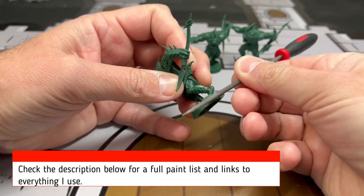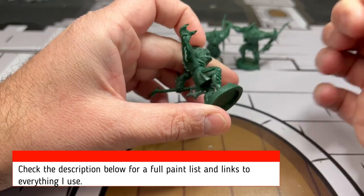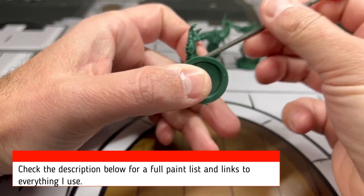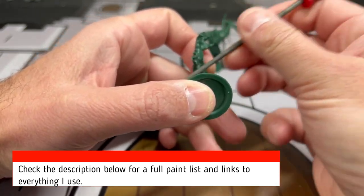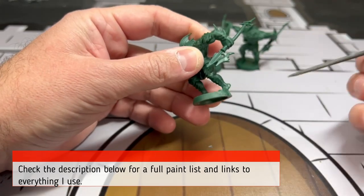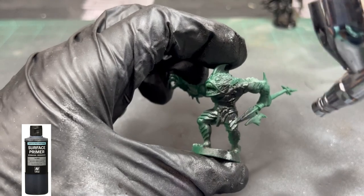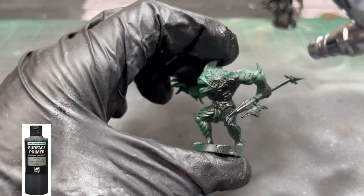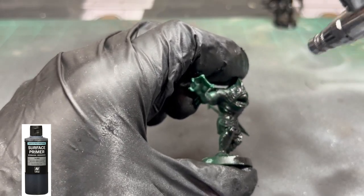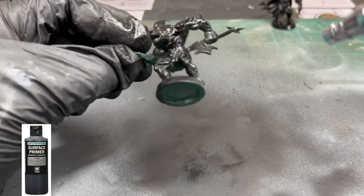If you've been watching this series, you know there are some mold lines on all of these molded miniatures, which is fine - these are your standard run-of-the-mill miniatures. Just take a file and scrape them off, or a craft knife, whatever you need. Once that's done, I'm using an airbrush to prime. It's a little more expensive up front but saves money, and we'll use it for the first part to create those nice color transitions.